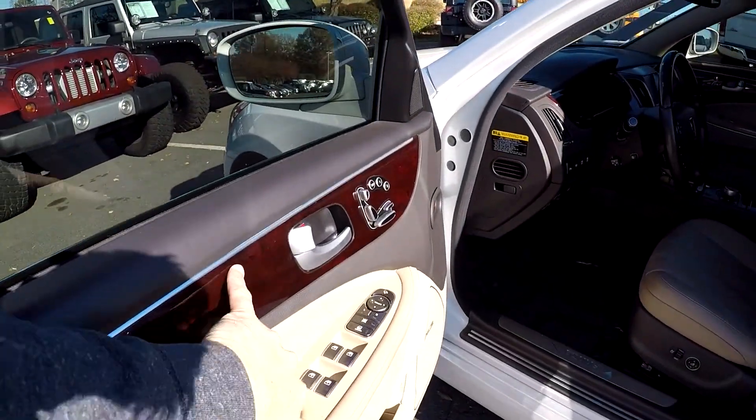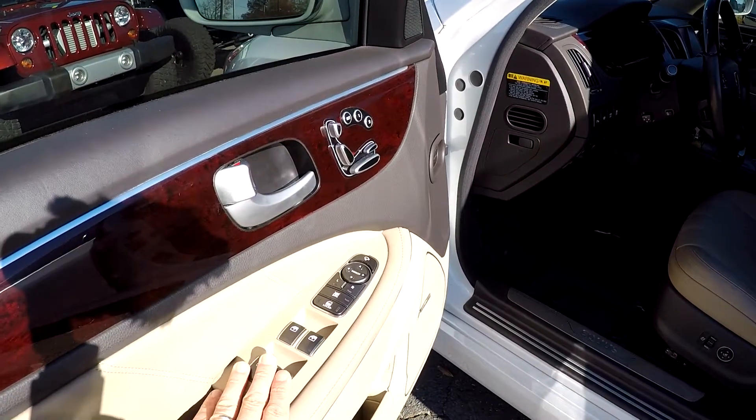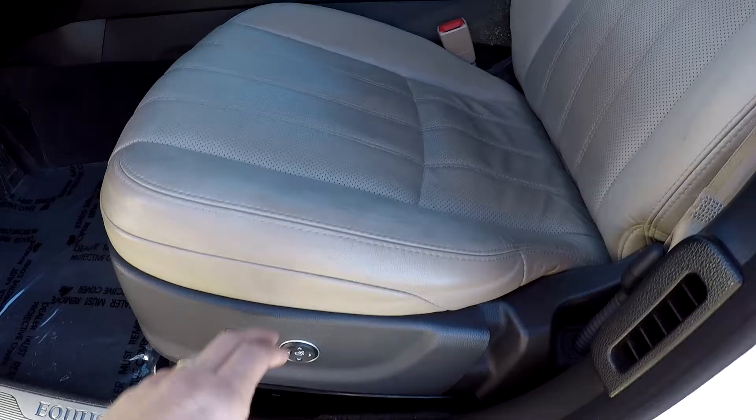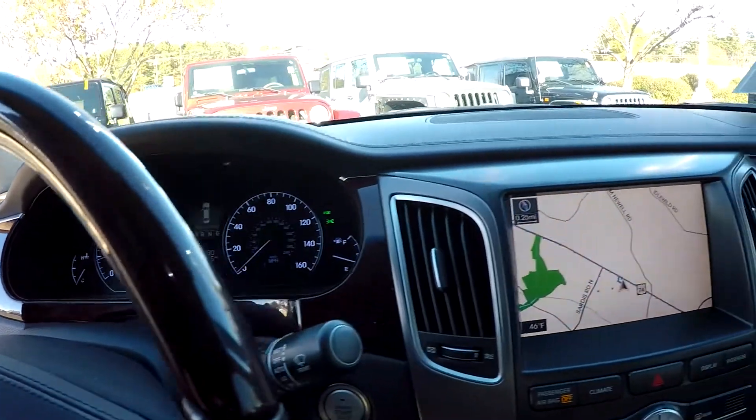Looking inside the Equus, you're going to get a nice cherry wood grain finish, full power driver's seat, full power windows and locks. You've got perforated tan leather seating. Current mileage is 55,785, and it's got a push button start.